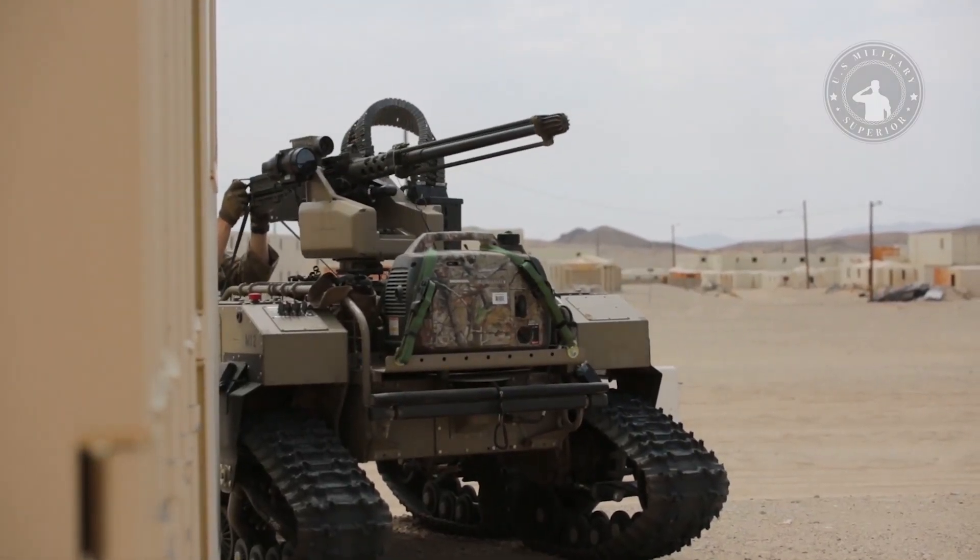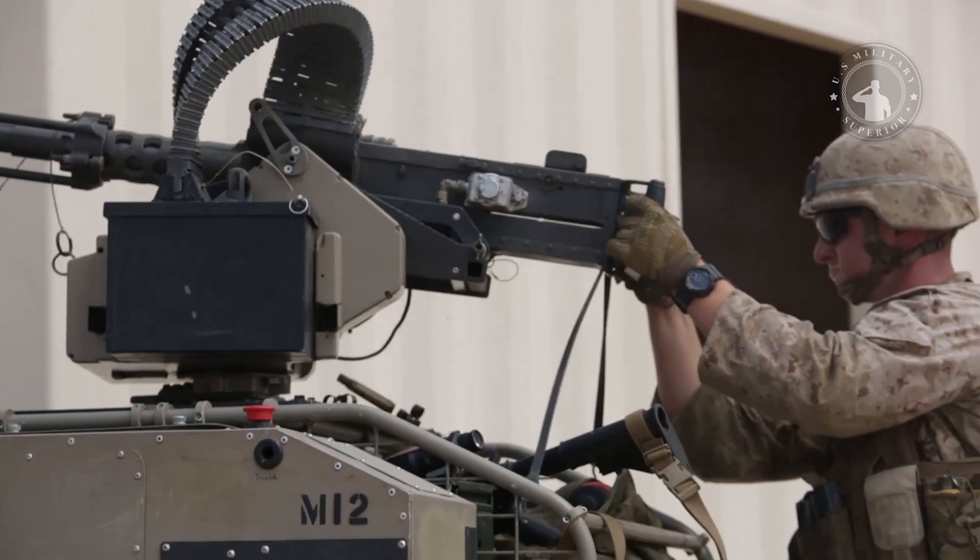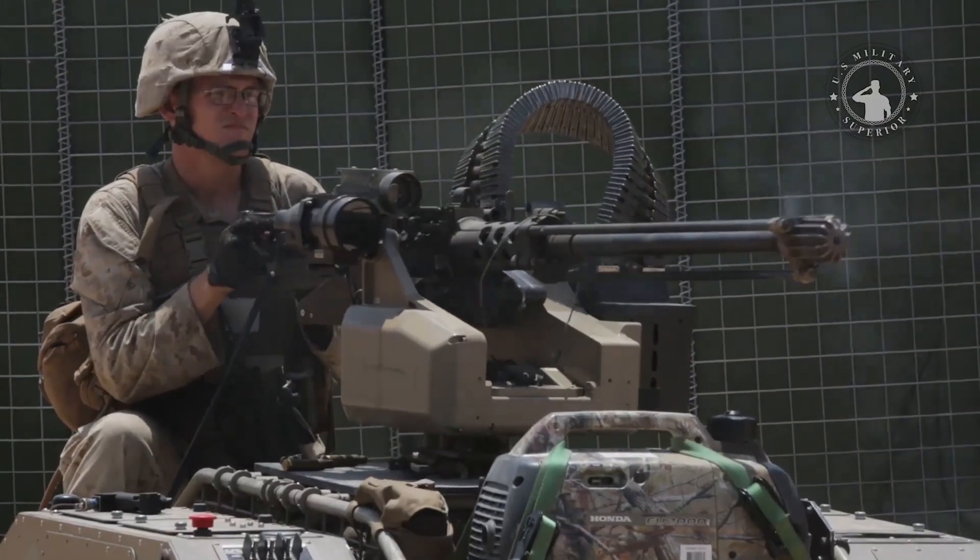The advantage of the MUTT is that it can perform highly on tough terrain, such as mud, sand, and steep slopes.